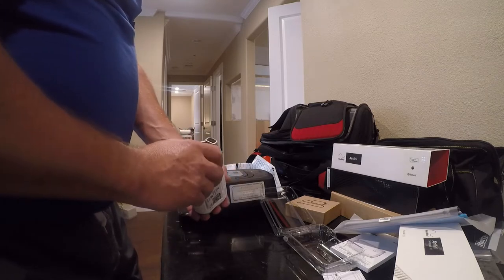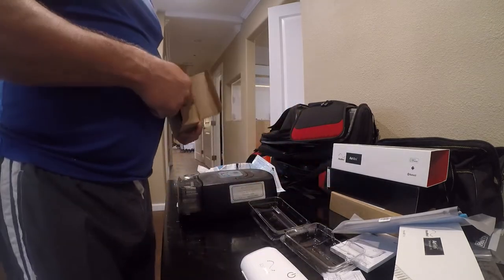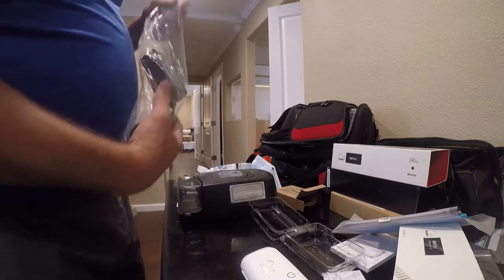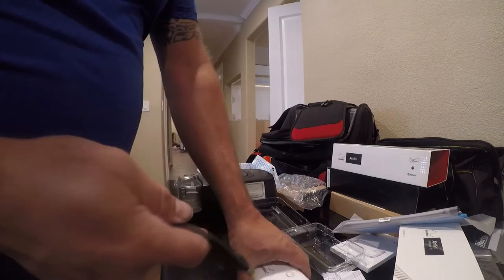It has a Bluetooth interface and it uses a funky cable, so I had to invest in some more stuff. It comes with a little tiny power cord. I don't understand why they can't just move to USB-C on this stuff, but it is what it is.